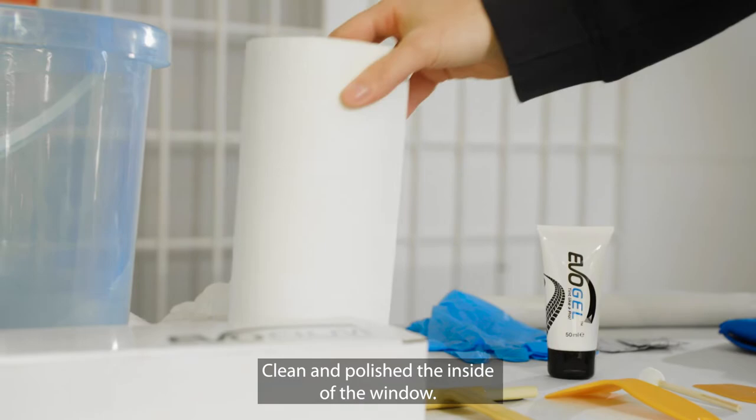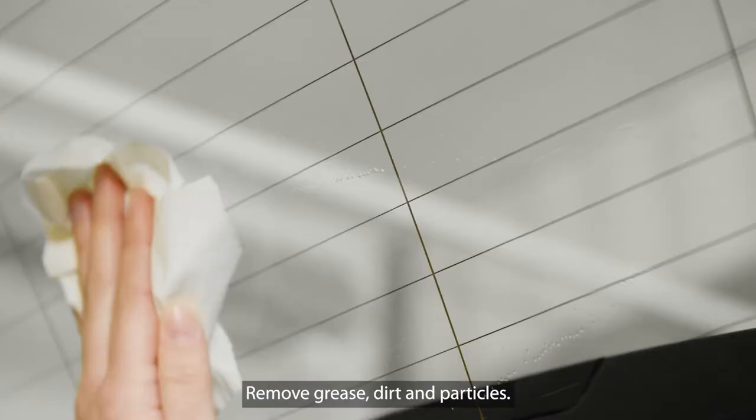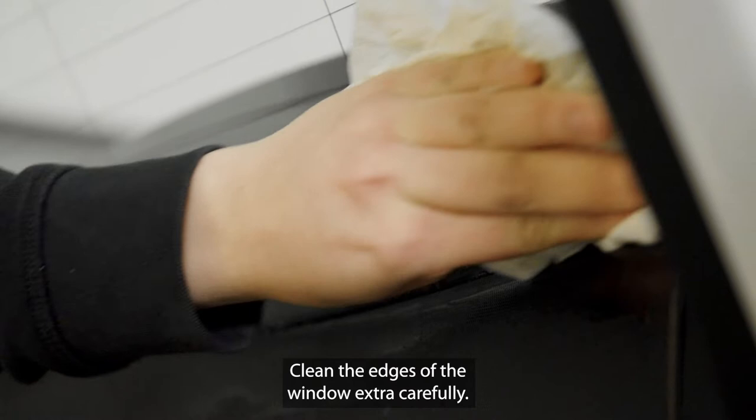Clean and polish the inside of the window. Remove grease, dirt and particles. Clean the edges of the window extra carefully, otherwise you can risk the window film not sticking.